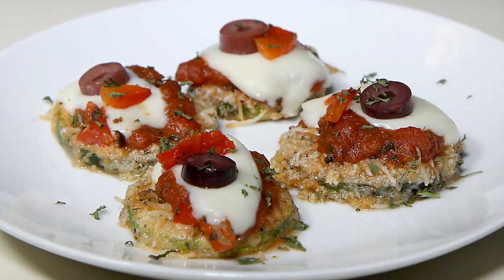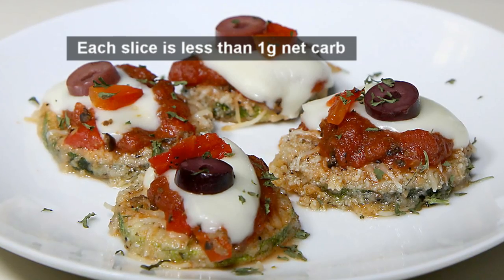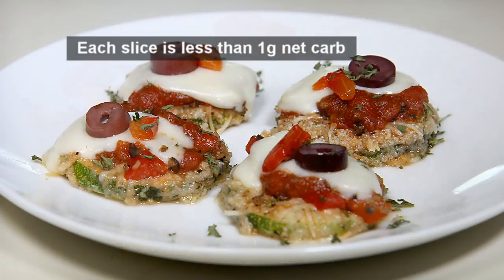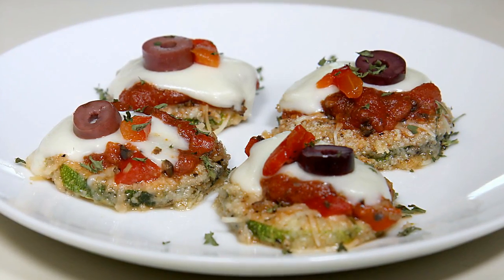Welcome all! Papa G here. Today I present my low-carb zucchini parmesan. Made with roasted red peppers and kalamata olives, it's a recipe that's not short on flavor. Let's get started.